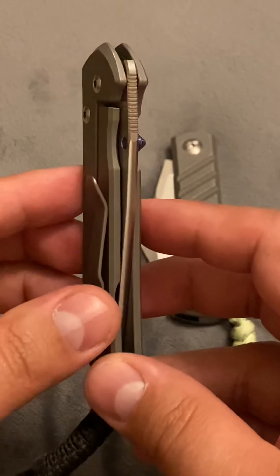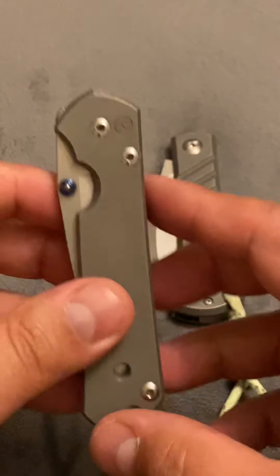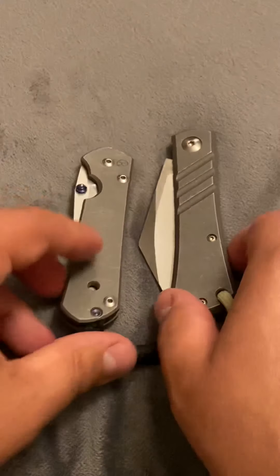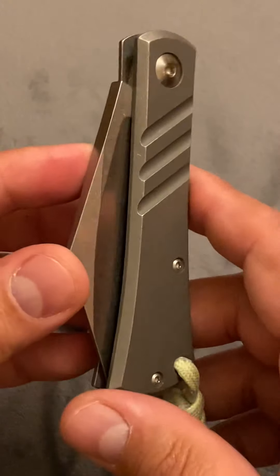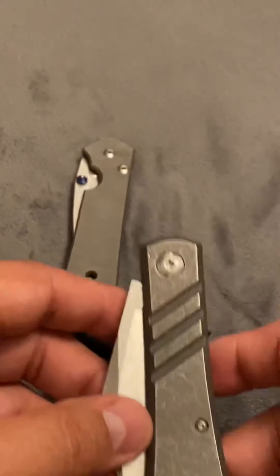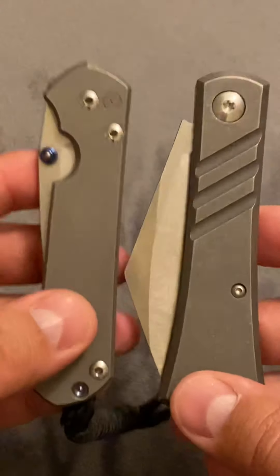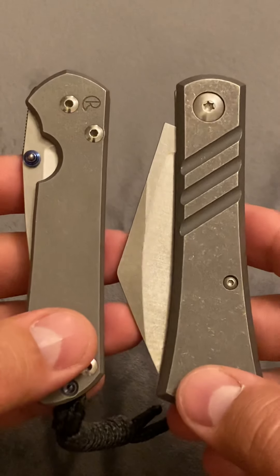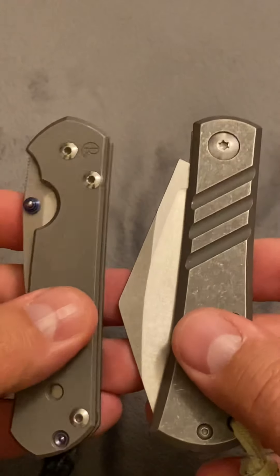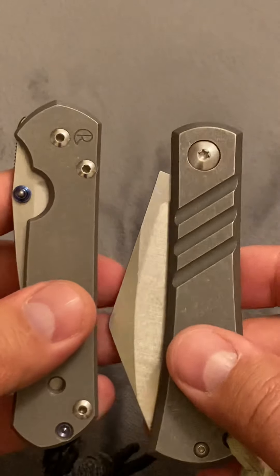If you know anything about knives at all, you know what this is. This is the Chris Reeves Small Sebenza 21. This one here is a JBB knife made by Brad Blunt. I do not see very many reviews on this — pretty much zero reviews actually. So I'm going to compare these two knives. The main reasons are they're both pricey knives, but they're also about the same size.